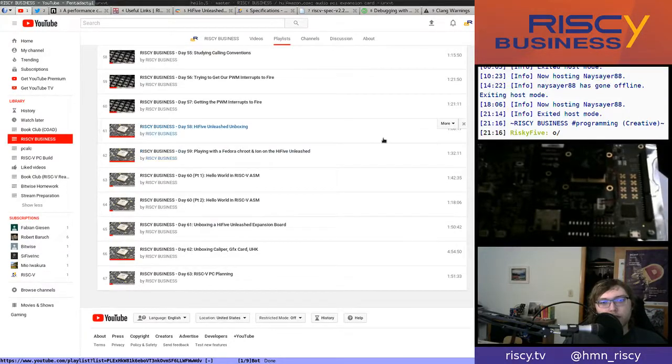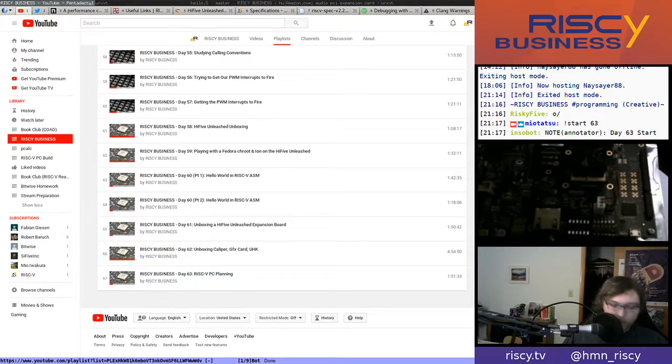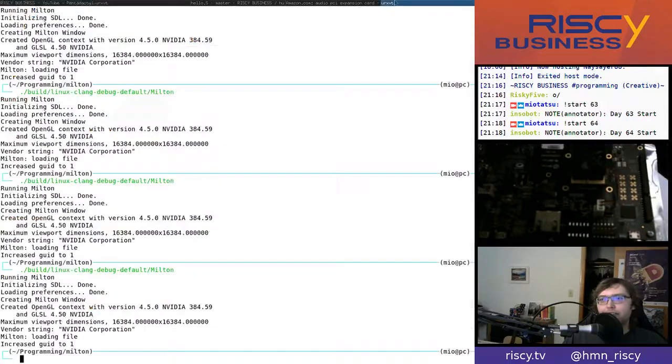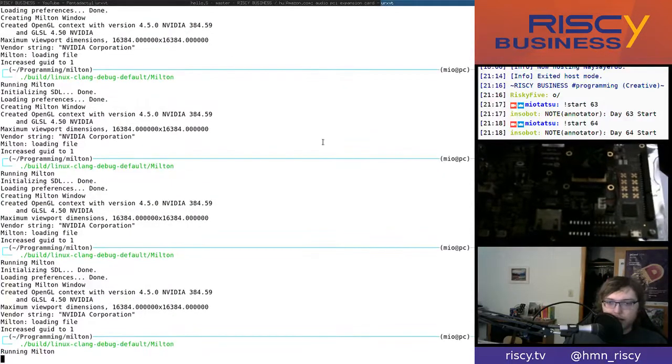Hello and welcome to another episode of Risky Business. I started saying episode 63 but it's actually 64 — my bad. Today is kind of exciting, and the next one should be even more exciting than this one. Let me go through the news since some plans have changed since the last episode.